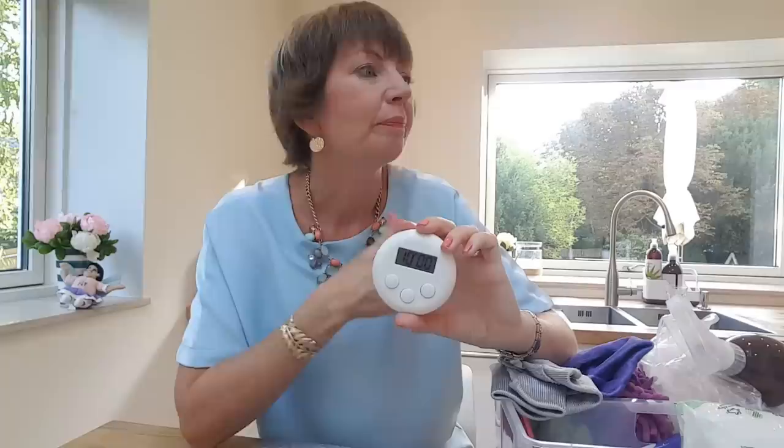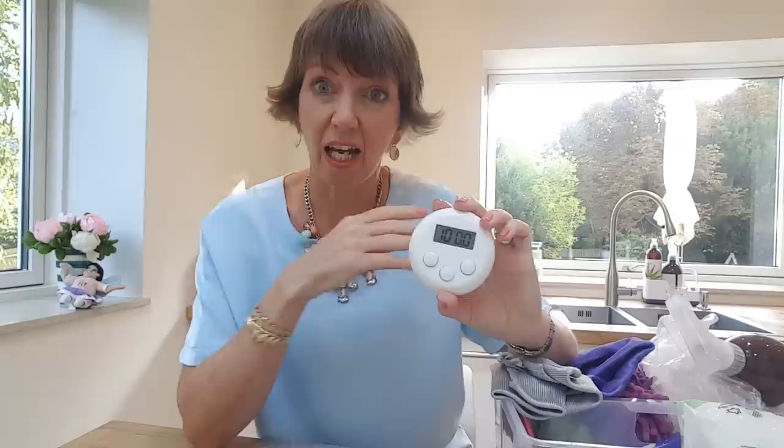Please don't let anybody tell you that you're doing the FlyLady system the wrong way. The only thing you can do wrong is by not doing anything at all — which takes us back to the timer. If you're feeling overwhelmed and don't know where to start, set your timer and just do something — whether it's vacuuming for 10 minutes or mopping for 10 minutes. After that, sit down and give yourself a little pat on the back. I'd love to hear in the comments if you've never tried the weekly home blessing hour.